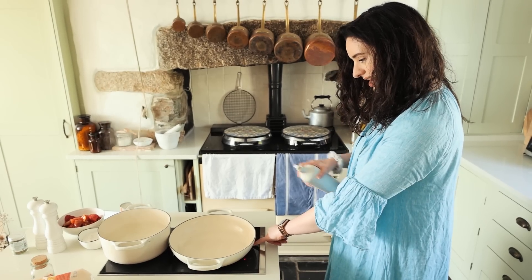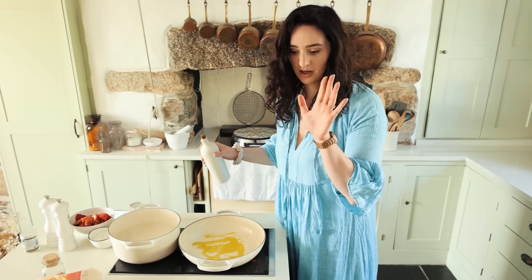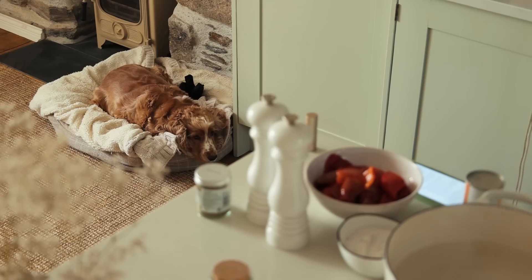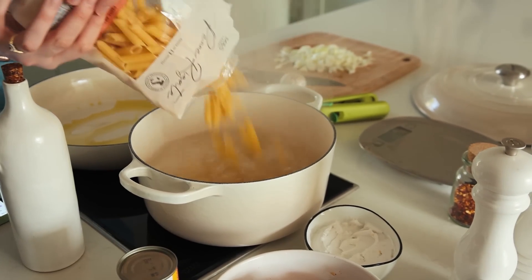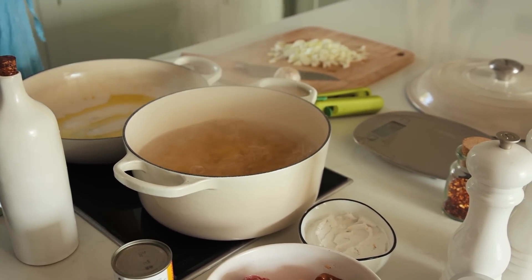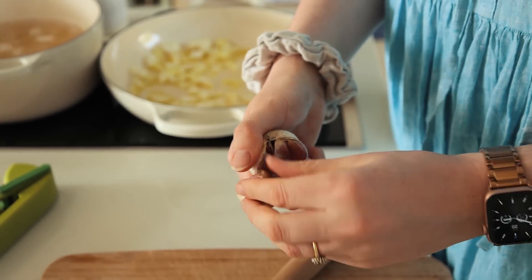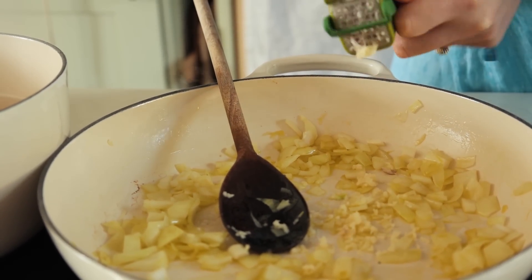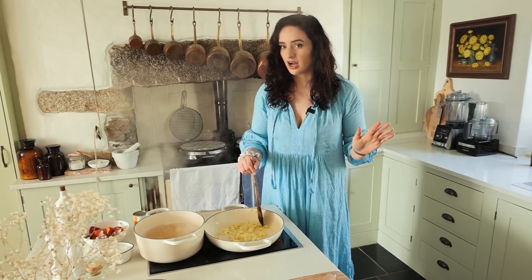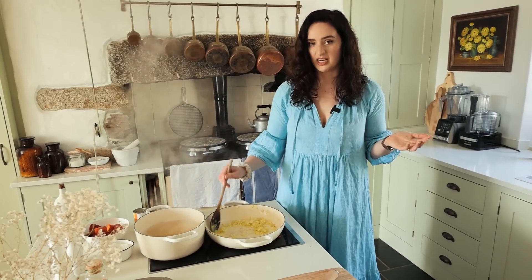Meanwhile, we're going to heat up some oil in a large pan to cook an onion and some garlic. If you've run out of garlic, you can just use garlic granules as a replacement.